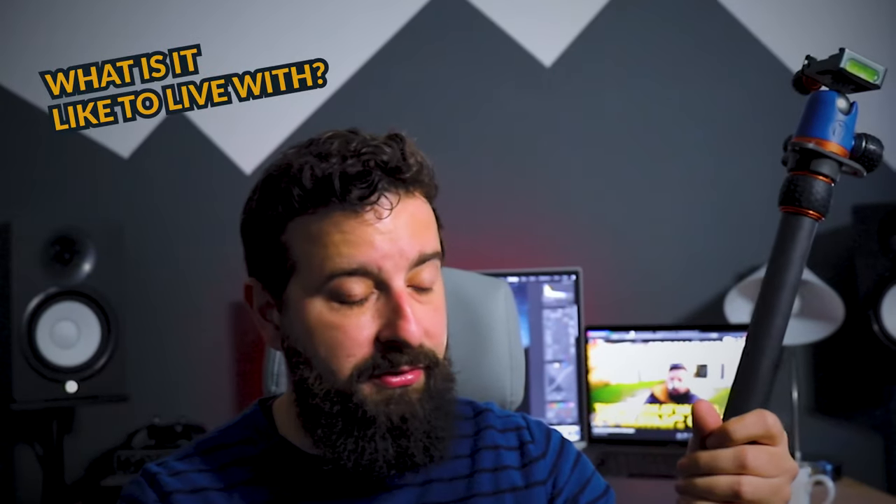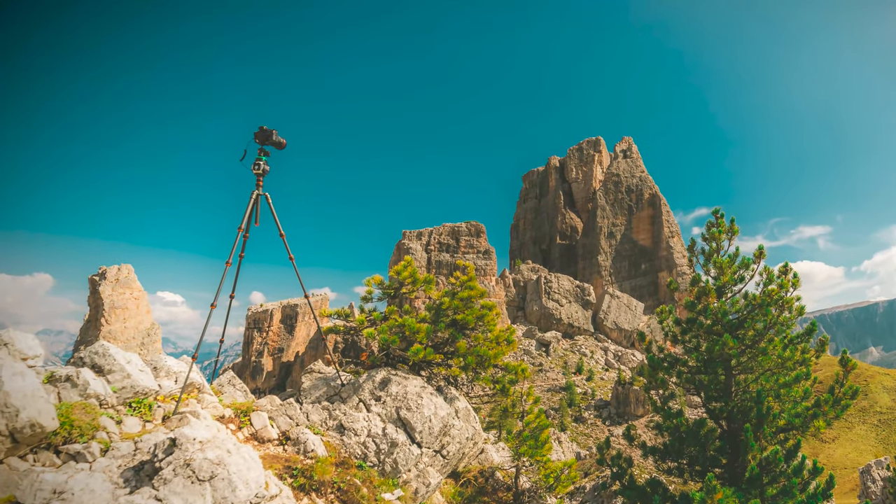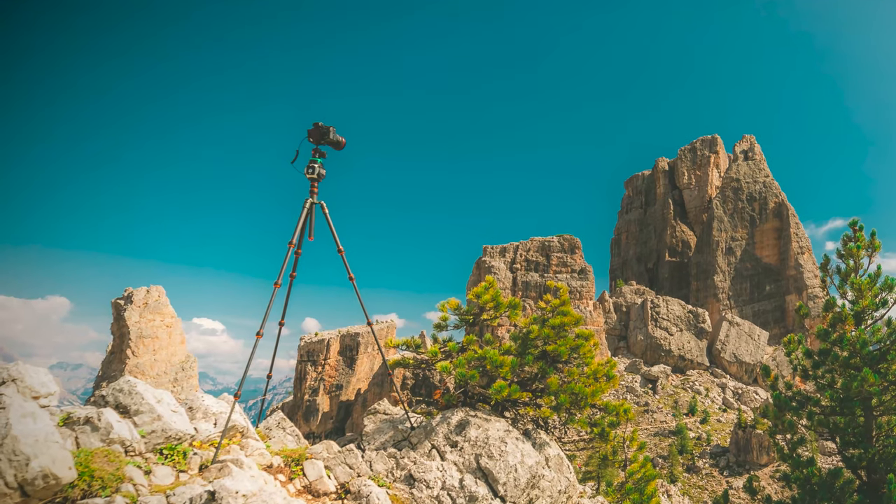I've just spent two weeks in the Dolomites using this thing and found it to be very sturdy in every situation I could put it into. Weighing only 1.45 kilos and being carbon fibre, it is strong, it is light, and just a great travel companion.